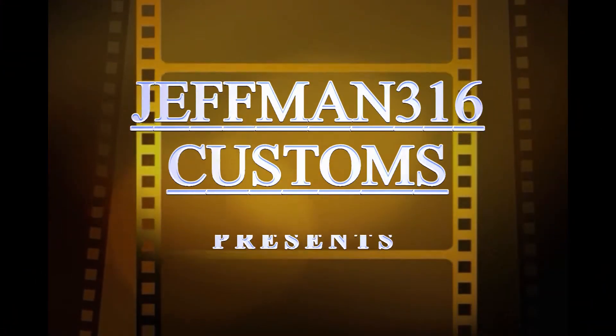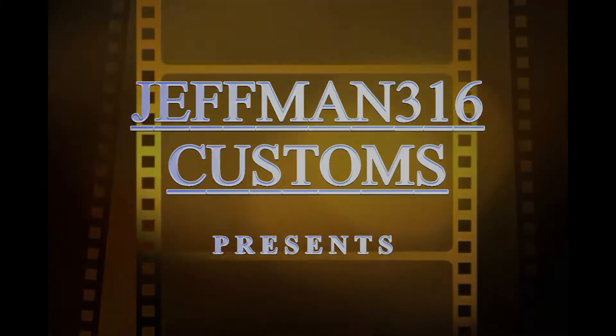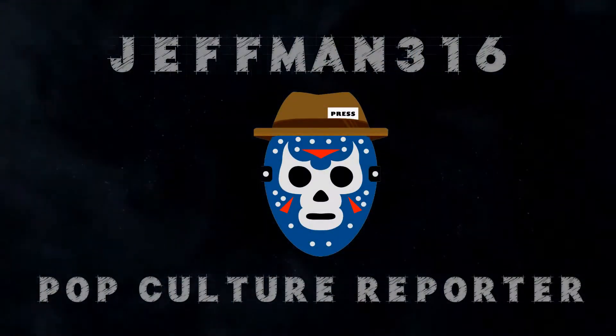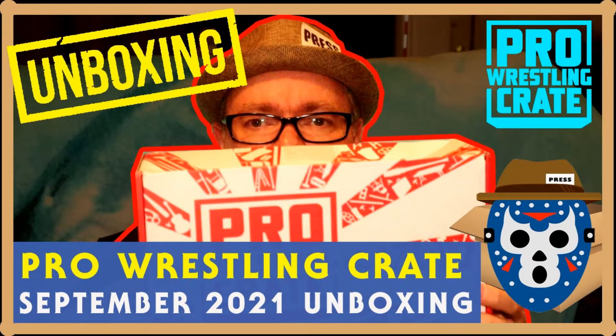So let's open up the Pro Wrestling Crate for the month. Let's go! We're going to open up the Pro Wrestling Crate, and I always get the one with two t-shirts, so we'll look at those first.